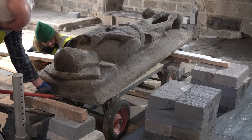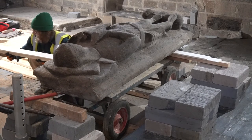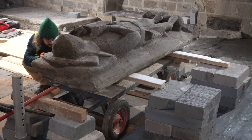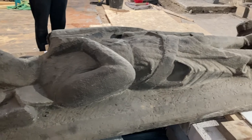We then moved him back onto another temporary platform where he will stay for the next two or three months while work is carried out on the floor. It will be a much better location for such an important piece of medieval sculpture.